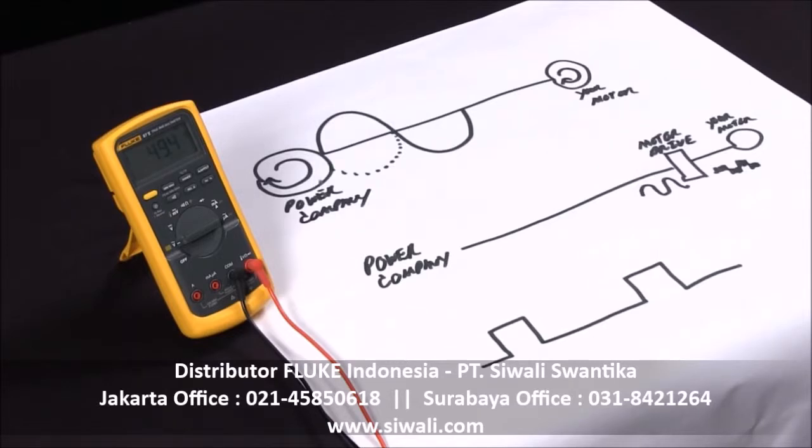This is how you can use the Fluke 87 to measure frequency and duty cycle, and actually measure frequency with much more accuracy on motor drive systems.